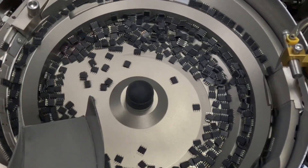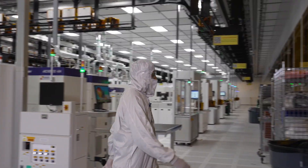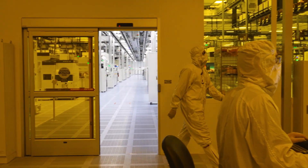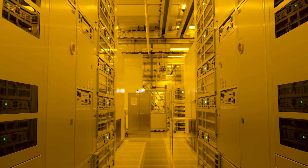We make over 80,000 products here at TI. Each product has a unique pattern. You'll notice the light has changed to yellow — we're now in the photo area of the fab. This is where we imprint patterns on the wafer.